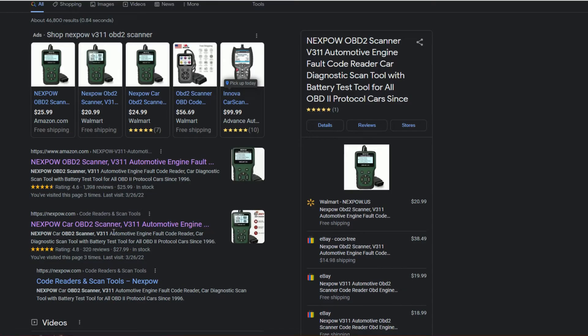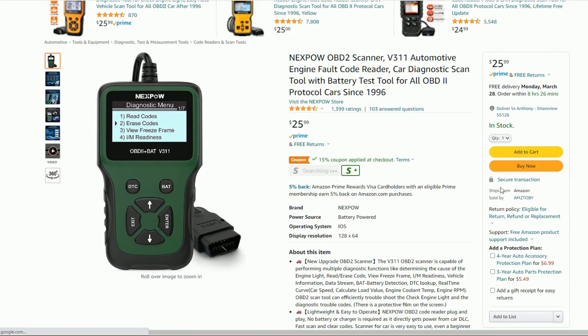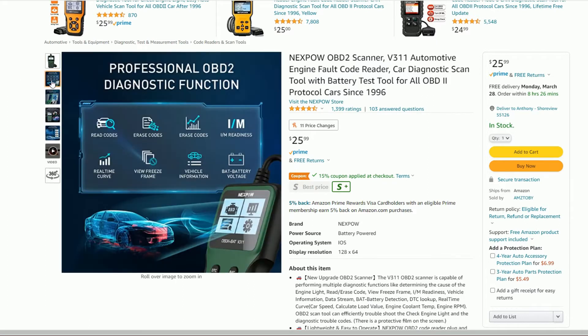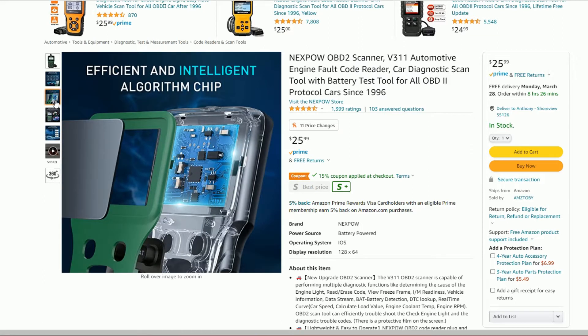I'll put a product link in the video description if anyone is interested. Currently it's going for $25 to $30 depending on where you buy it, which is pretty good considering just a couple years back a scan tool that could do this would cost well over $100, maybe even $200. Definitely seems to be good bang for the buck.